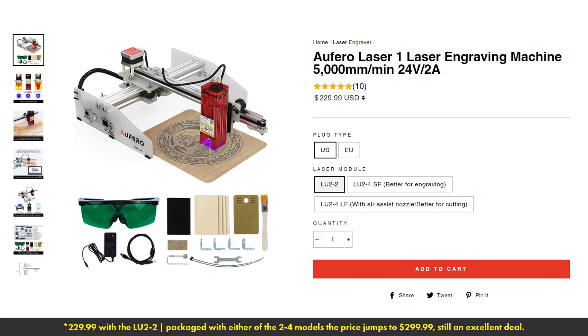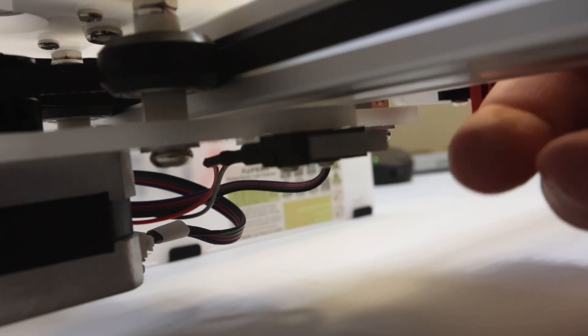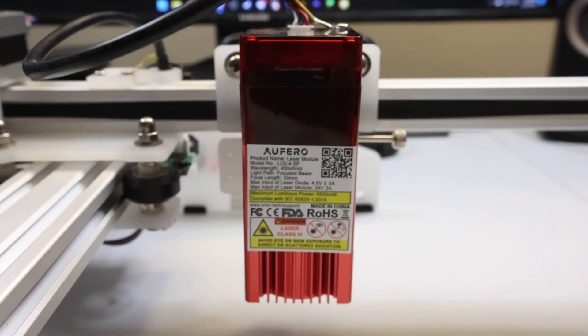Don't let its small size and low price tag fool you, though. The Aufero Laser One is a capable machine that comes with a good chunk of the bells and whistles you'd expect from a modern diode laser marking system.